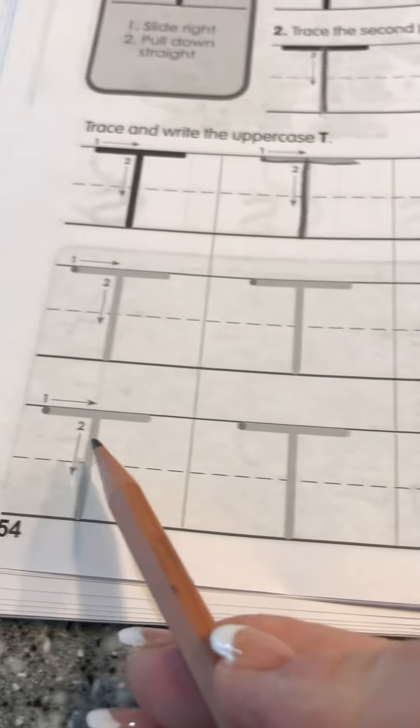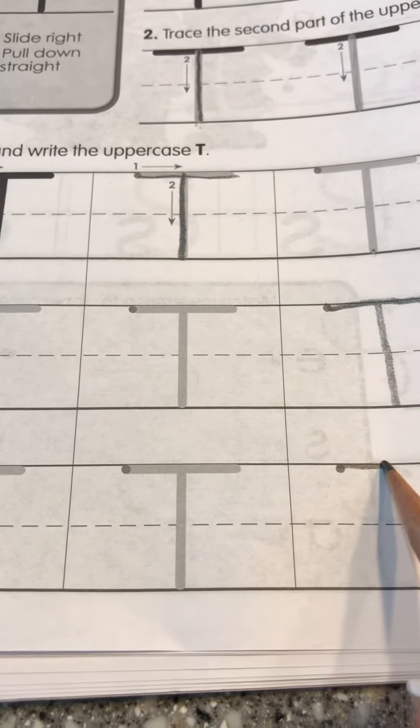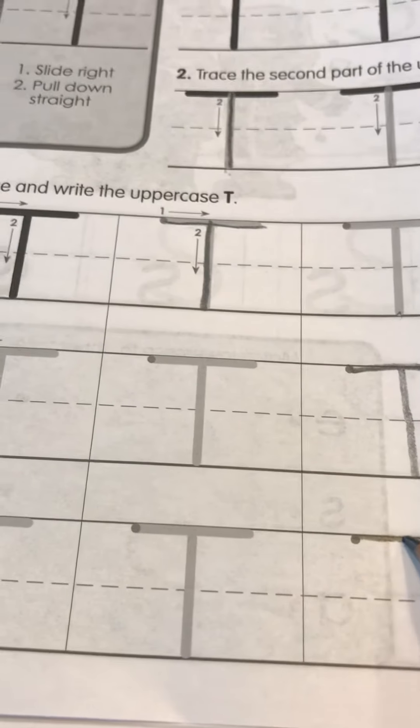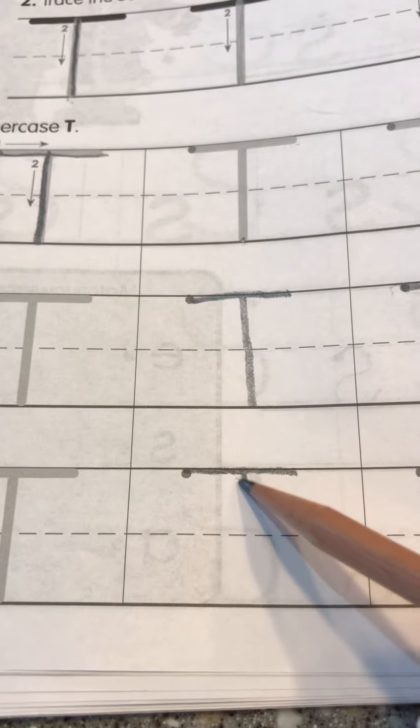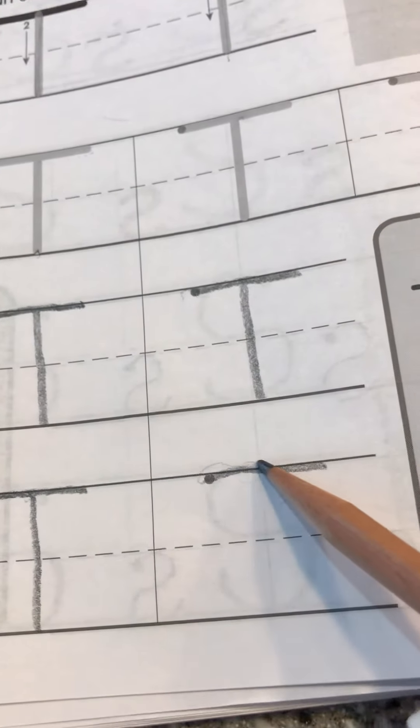Let's practice it one more time. You're going to trace these, and then the fun part — you get to make your own. Go straight across the top, find the middle, and then straight down. Straight across the top, go slow so it's nice and straight, and straight down.